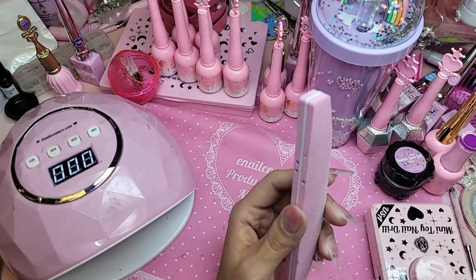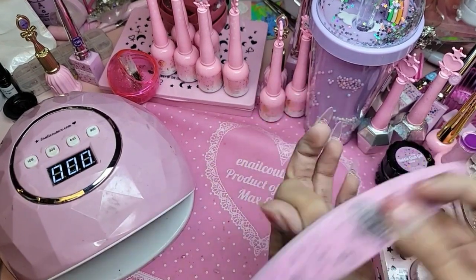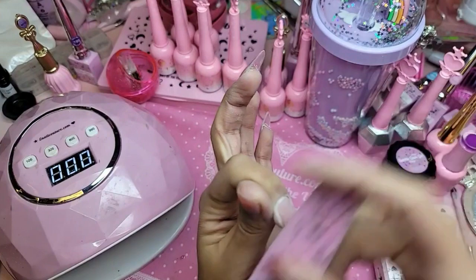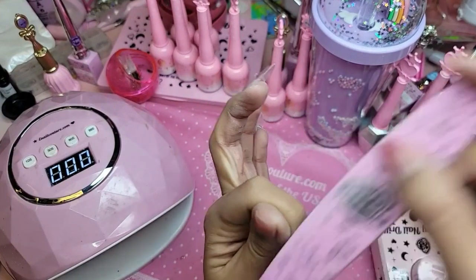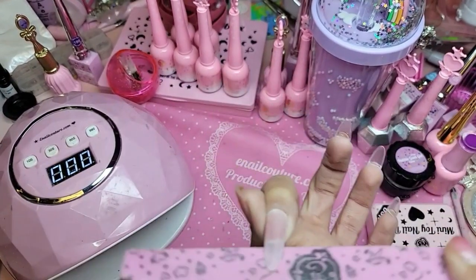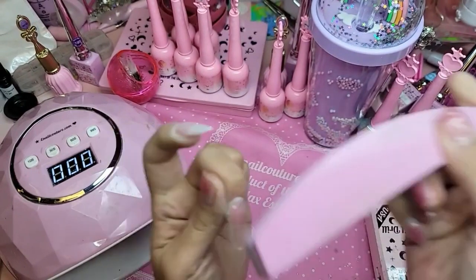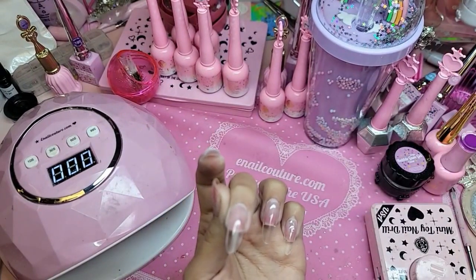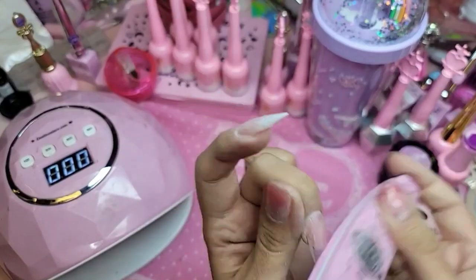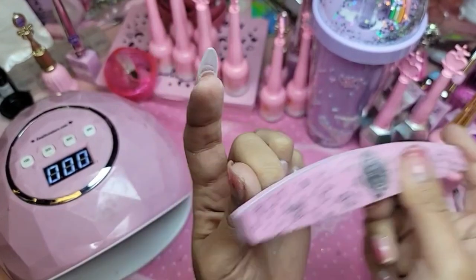Can we use tips without using bubble gum gel? I'm not sure what that means. We really don't recommend regular glue for applying these nails because then it won't last, and you can also get water underneath from crystallization.